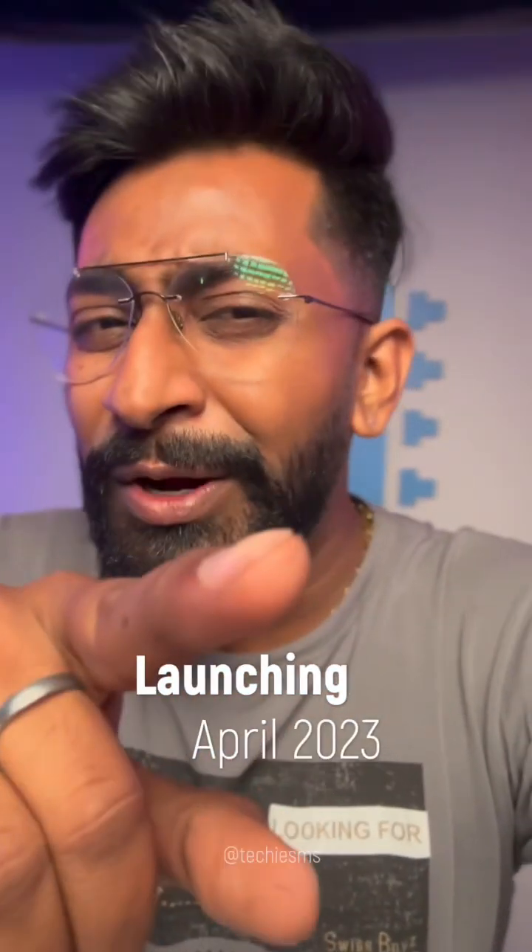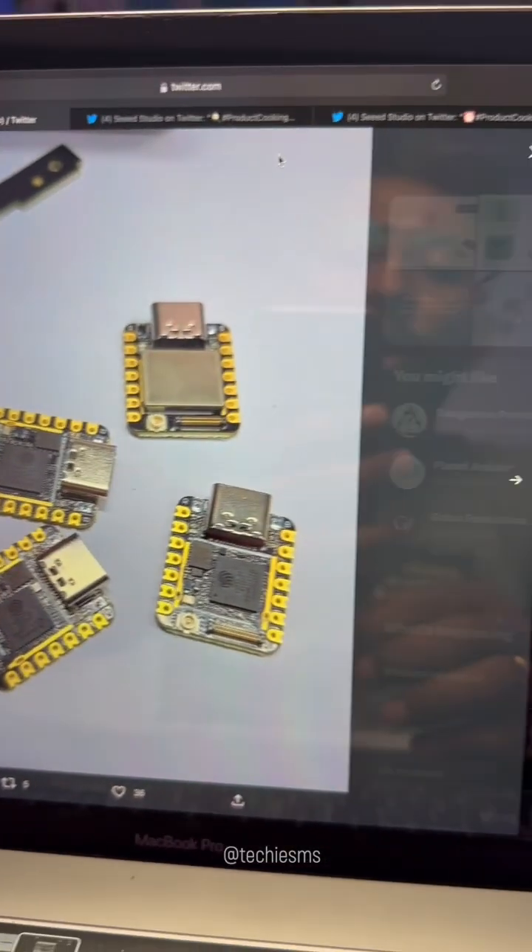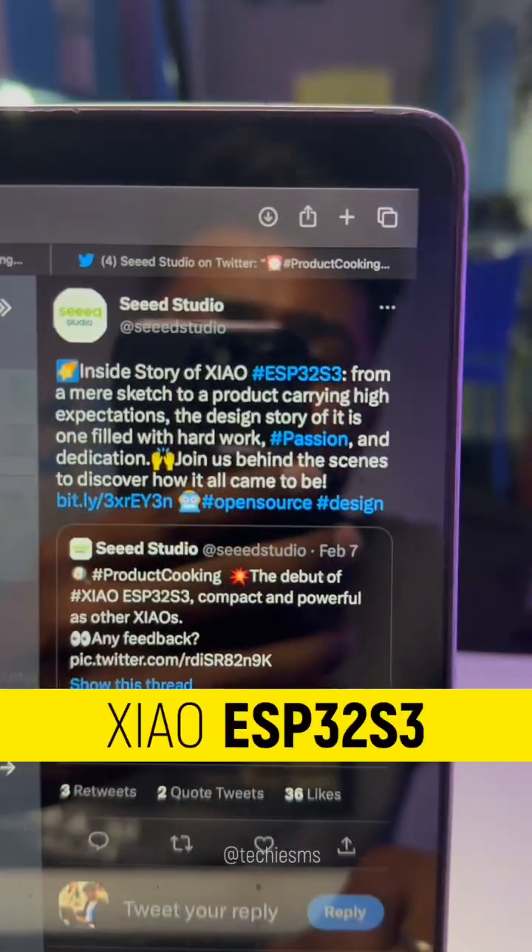A new update is coming from Seeed Studio about a new product launching this April. They teased it with a couple of photos and videos on Twitter regarding a new member in their Xiao family called the Xiao ESP32-S3.